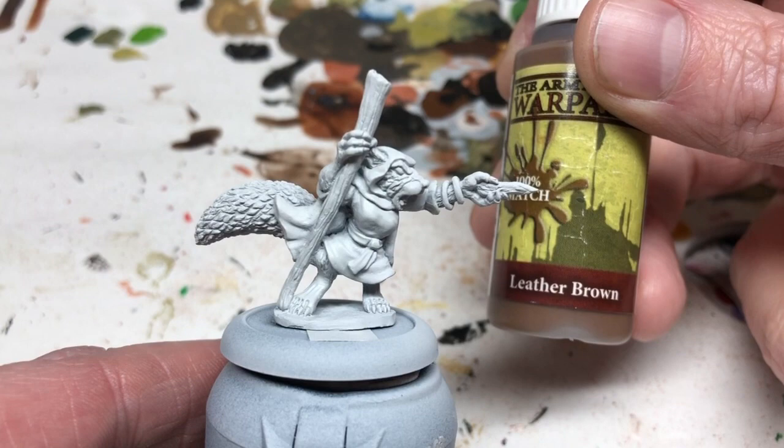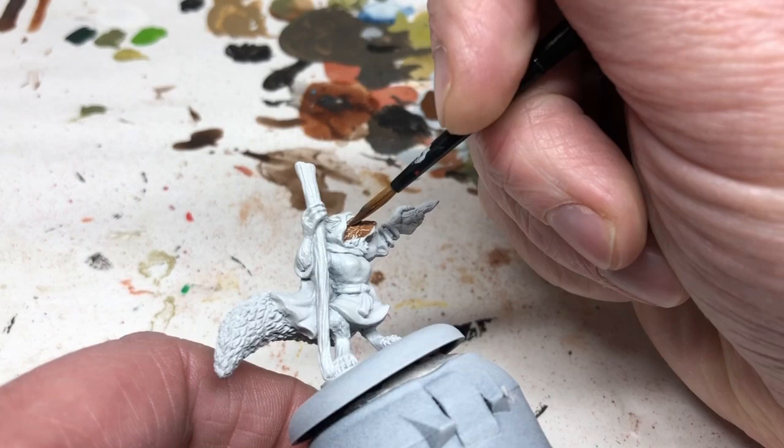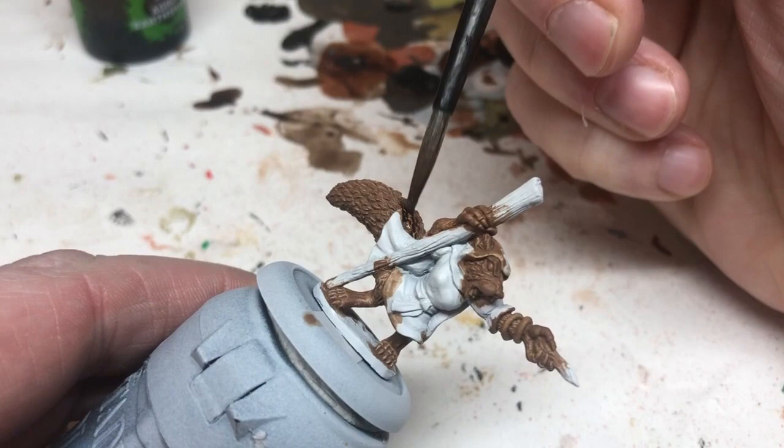Beginning with Leather Brown, I'm going to give a coating of Leather Brown to all of the fur areas including the paws. This is going to be two thin coats to make sure there is good coverage to work from. And then of course we're going to use Agrax Earthshade — let's get this out of the way early.